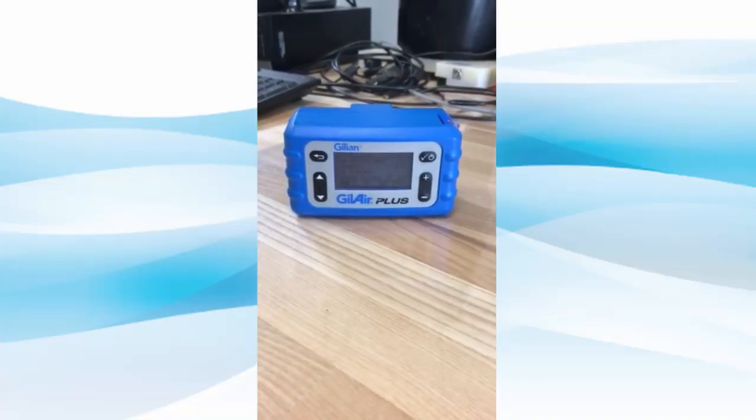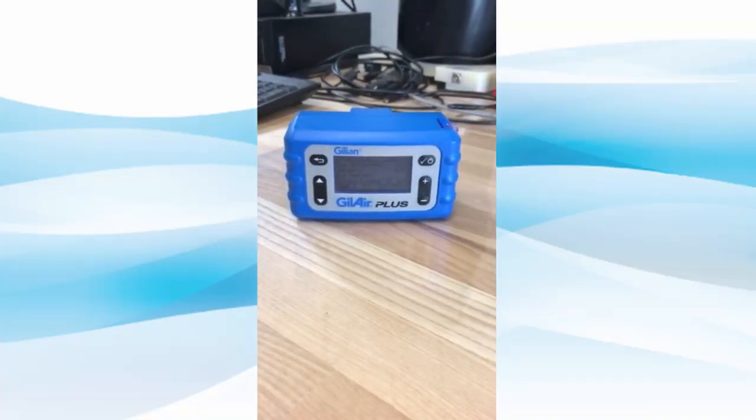Today we are going to demonstrate a bag fill operation using our Gillian Gillair Plus pump.